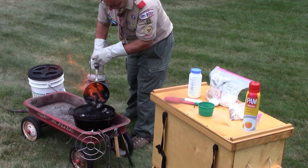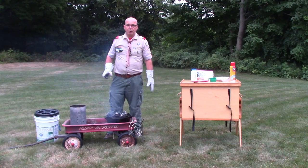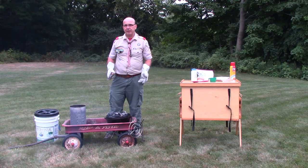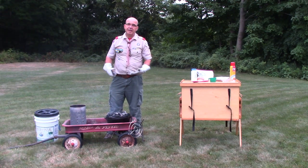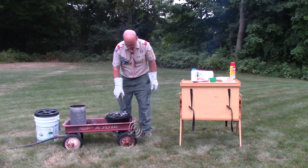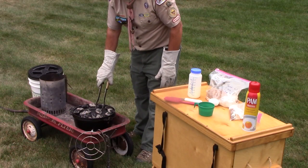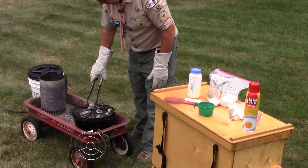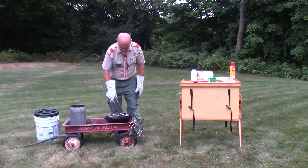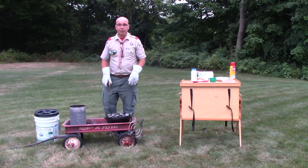I'm going to start at the top with some briquettes using the checkerboard method. This is a 12-inch dutch oven, so using the rule of thumb: I take the diameter of 12 and add 2, giving me 14 briquettes on top. I subtract 2 from the diameter for the bottom since I want less heat there, so 10 briquettes on the bottom. I've got my 14 coals and I'm placing them in the checkerboard pattern, which spreads heat more evenly — including some heat to the middle versus just the outer edge from the ring method.